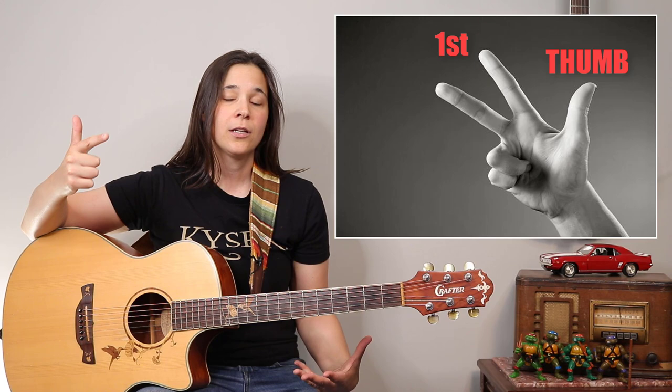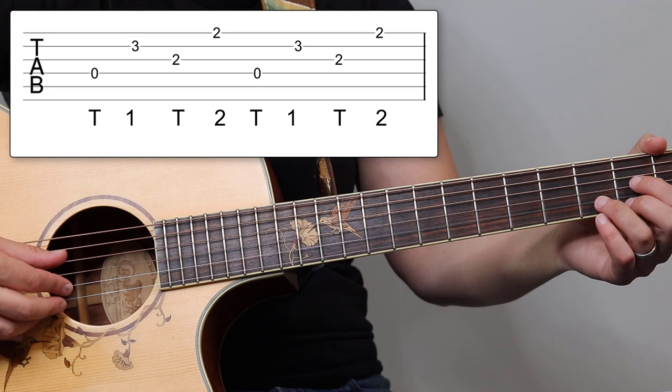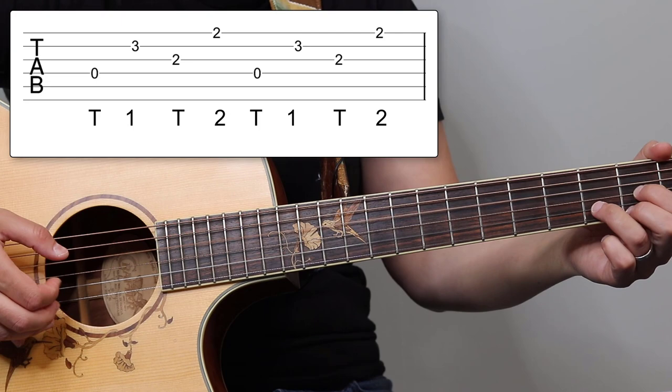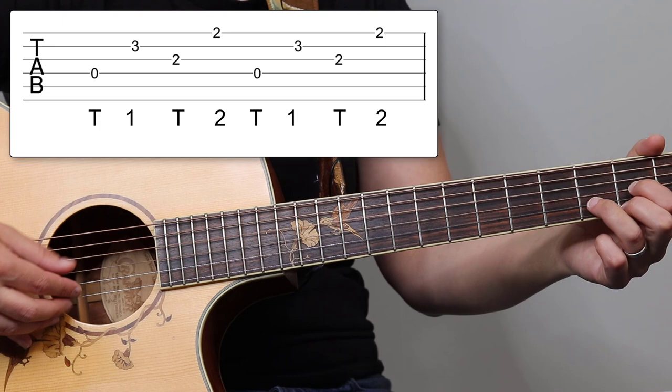So if we take our D chord here, we're gonna be starting on the fourth string and we're gonna play that with our thumb. Then we're gonna go to the first finger which owns the second string and our second finger which owns the bottom E string. And then the thumb's gonna be alternating between strings four and three. So it's gonna be thumb one, thumb two, thumb one, thumb two, thumb one, thumb two.